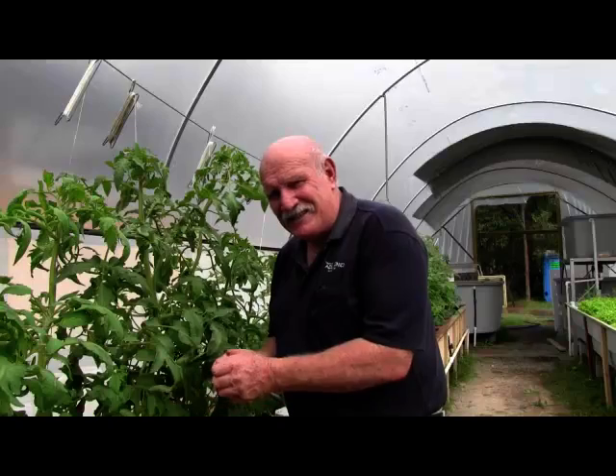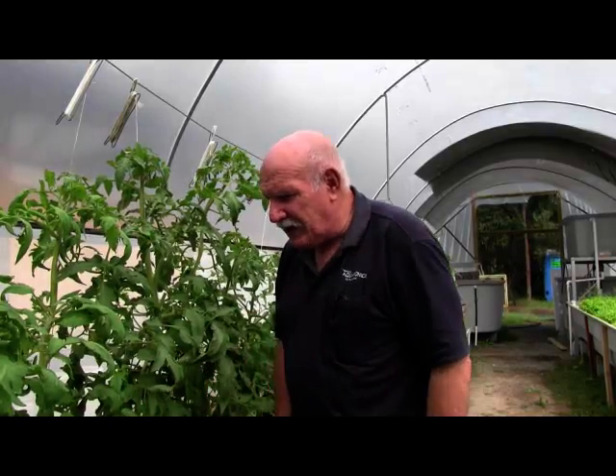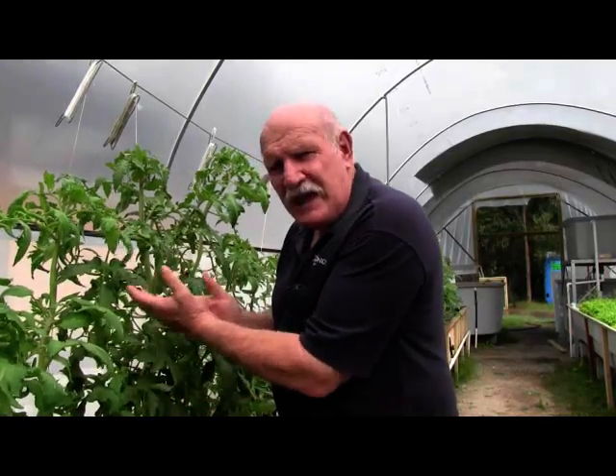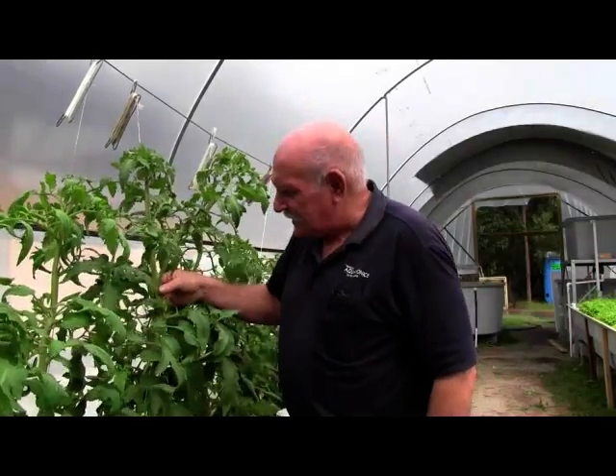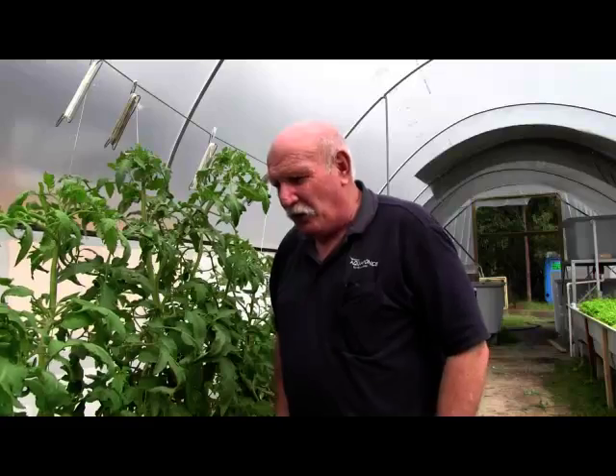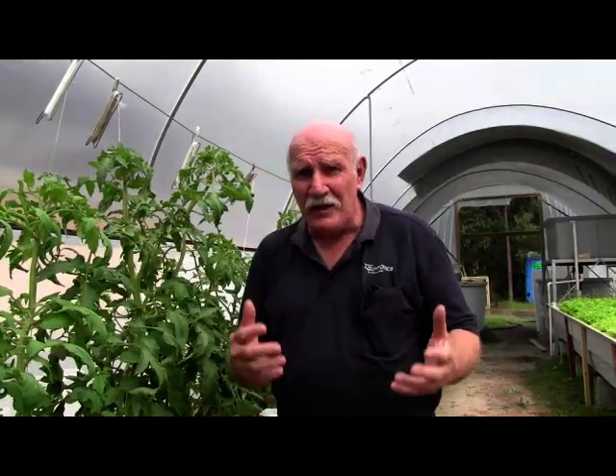Now that we've looked at the tomatoes and we can see the fantastic fruit growth we're getting — just look at the strength of the bushes. Look at the stems, they're like tree trunks. They're just going fantastically well, and all grown on fish poo. Can you believe it? I want you to point the camera over now towards the lettuce, because I want to show the people how the lettuce are growing — they're really going so well.